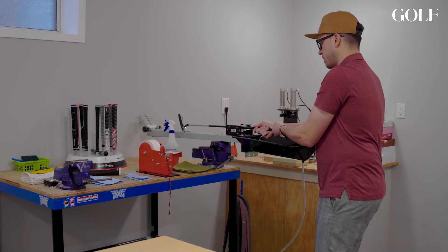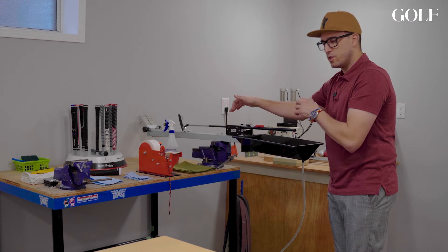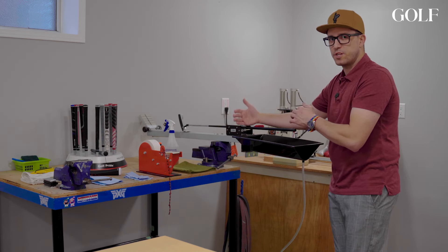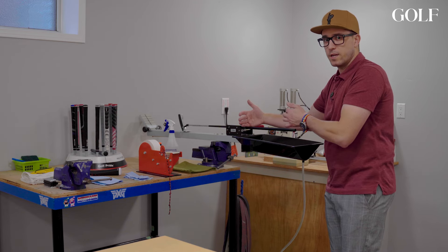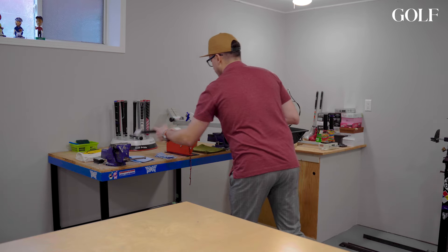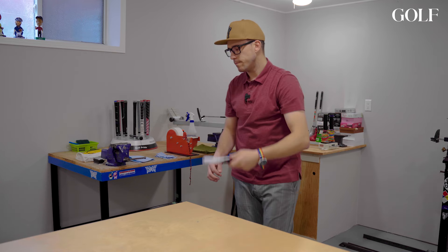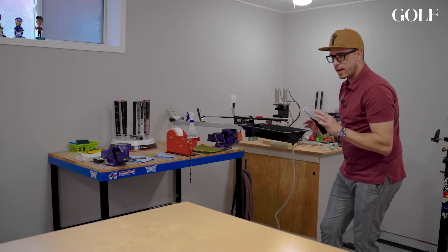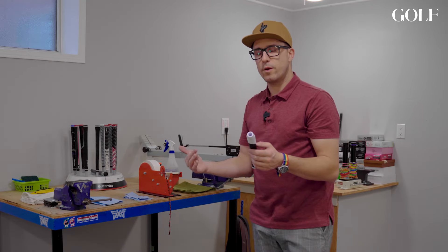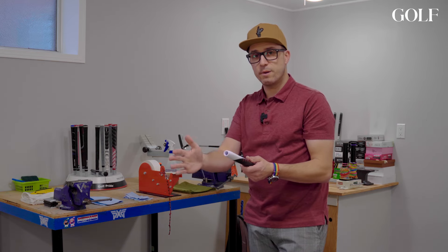Adjusting your clamp strength when going between different golf clubs is extremely important. It will prevent you from potentially crushing a graphite shaft or completely breaking a steel shaft — watching that clamp pressure is always very important. I'm installing an all-new Golf Pride Reverse Taper grip, the medium-sized pistol, on this putter.